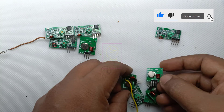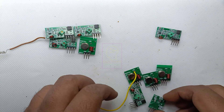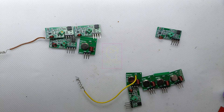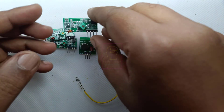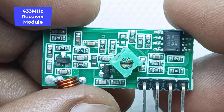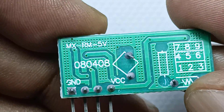Hi all, welcome to the new episode of Tech Insert. This is an information video. These are 433 megahertz RF transmitter and receiver modules that I bought from an online store. When I received them, they were all independently packed inside the package. This is the 433 megahertz receiver module — I bought five pairs of transmitter and receiver.